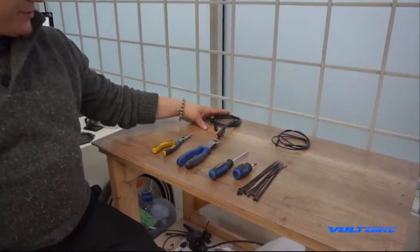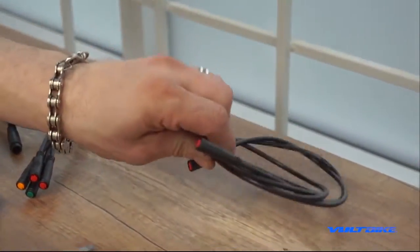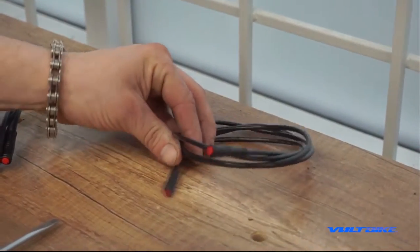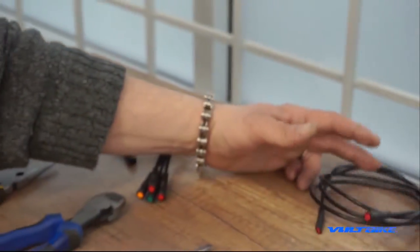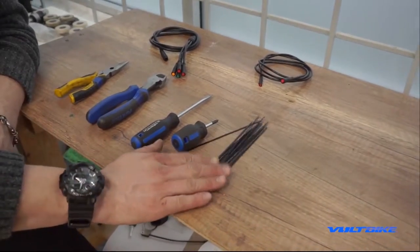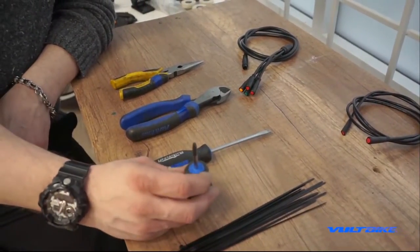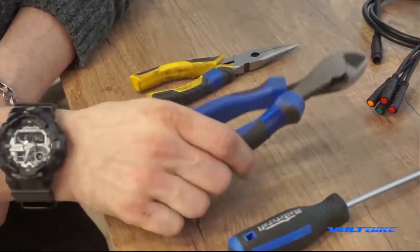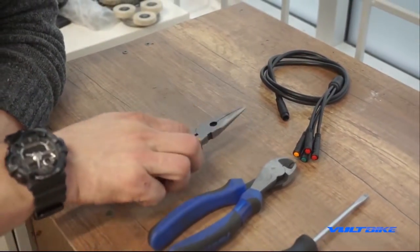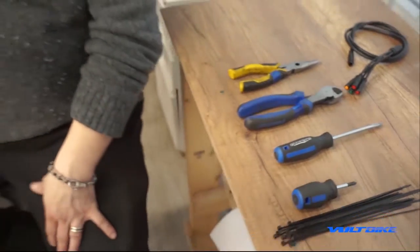First, let's go through our parts and tools list. If you're doing your power harness, you'll need the replacement harness; if you're doing the light harness, you'll need a light harness. These are somewhat specific from generation to generation, so ensure you've got the right one. You'll also want zip ties, a number one Phillips head screwdriver, a slotted or flat screwdriver, side cutters, and needle nose pliers.